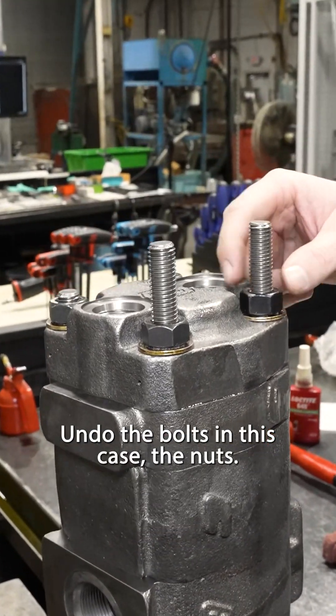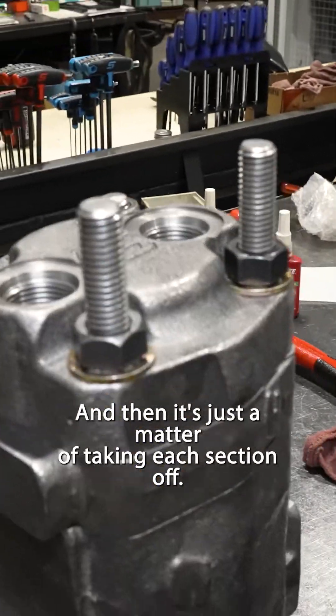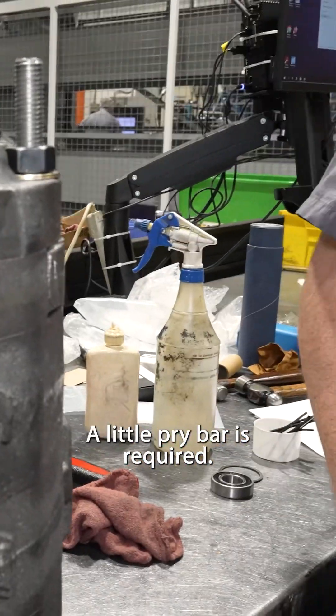How do you do that? Undo the bolts — in this case the nuts — and then it's just a matter of taking each section off. A little pry bar is required.